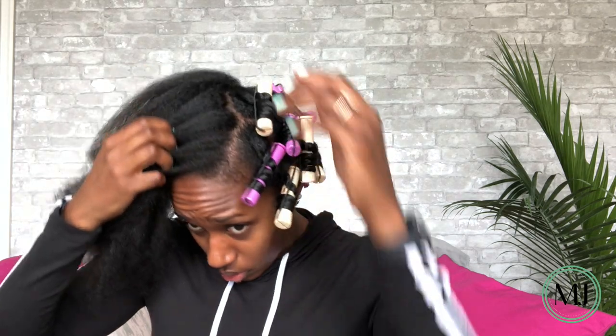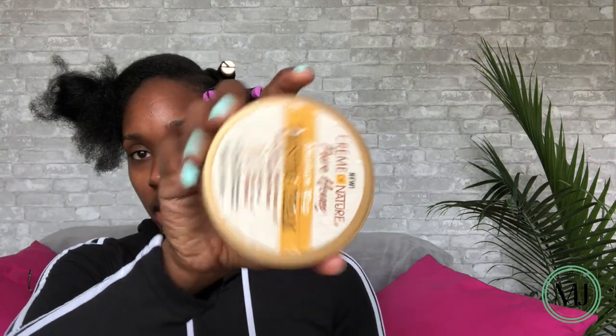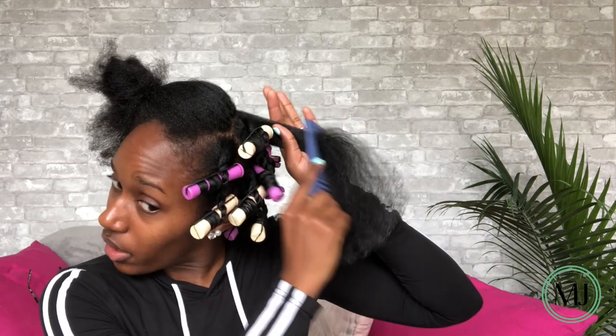I'll just show you how I do the twist. With this, I'm sectioning pretty big pieces. I take my Cream of Nature Curling Cream — I've already put oil on the hair, but I start on the ends and bring the product up to the roots. I put a fair amount, but I don't want it so heavy that my hair reverts back to the curly texture. If a piece feels a little dry, I use my Design Essentials Twist and Set Spray to add some moisture so the hair actually takes to the curl. Then I just comb it through.